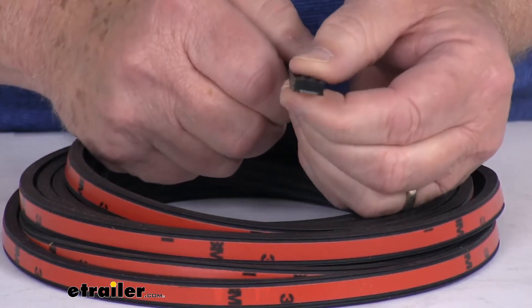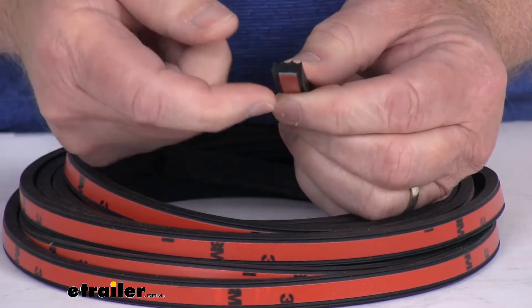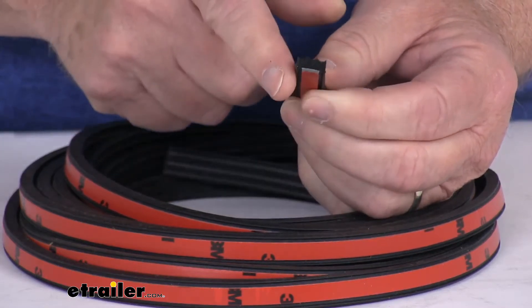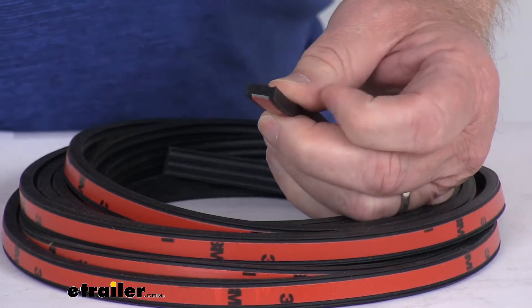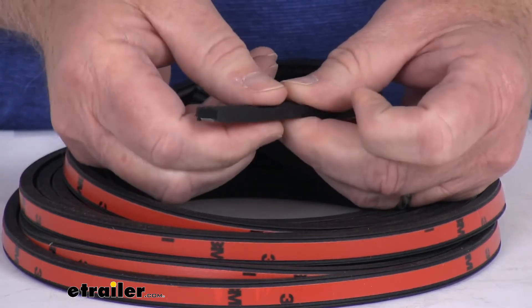If you look real closely — I'm going to try to show you the cutaway of it — where the adhesive is on the bottom, on each side, you'll notice it has a skirted edge that comes down and covers both sides of the adhesive. This feature protects the adhesive tape from collecting moisture and debris, and also gives a nice finished look when it's installed in place.